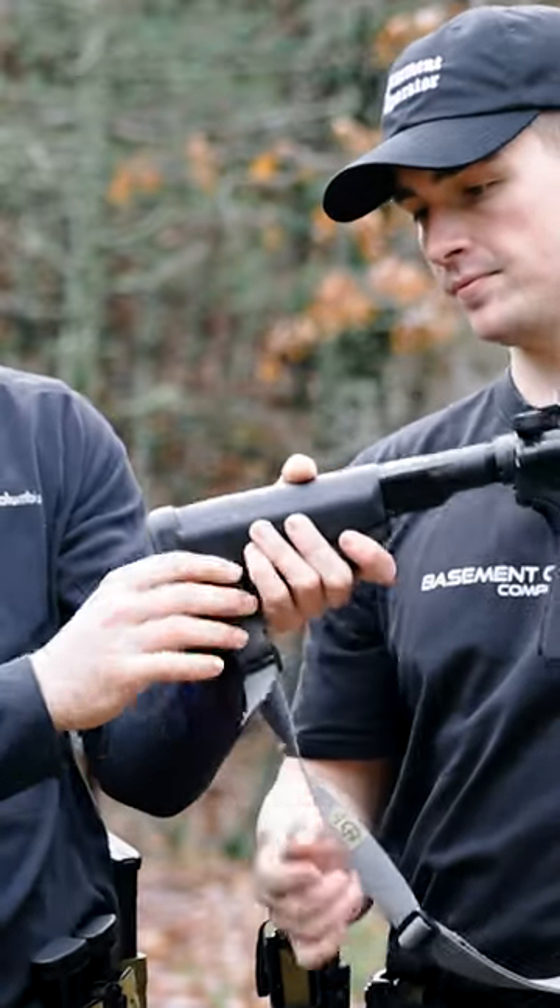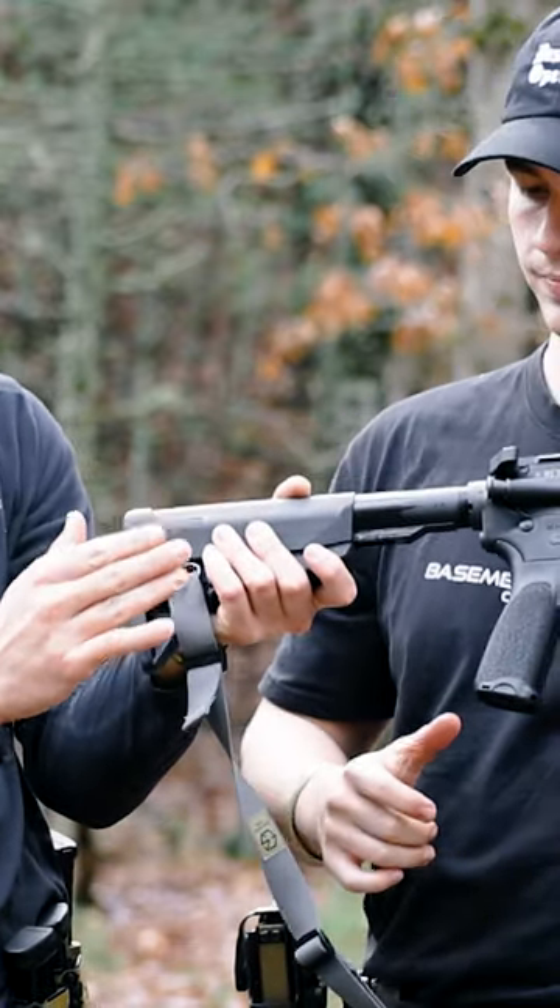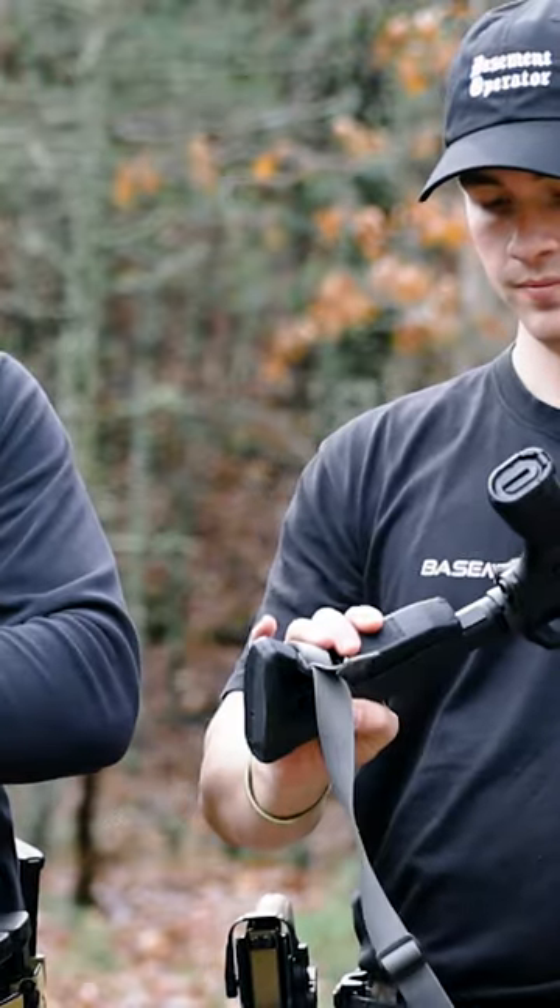I like how for when you're attaching your sling on the QD, it's kind of in the stock a little bit here. On a Magpul, it kind of sticks out, and that can kind of catch. I like that. It makes it a little more streamlined.